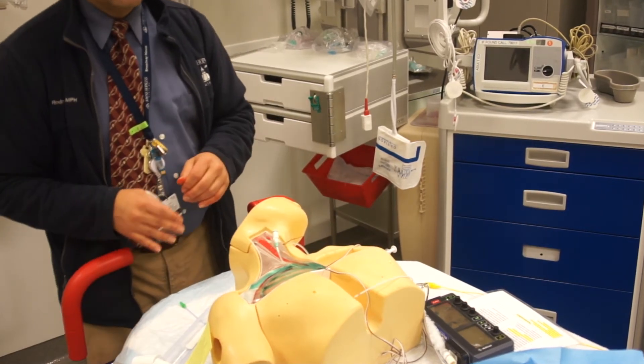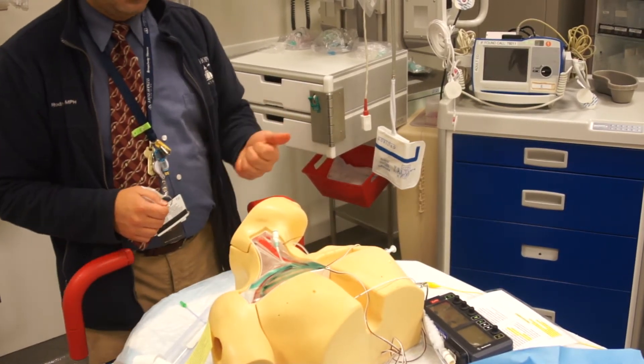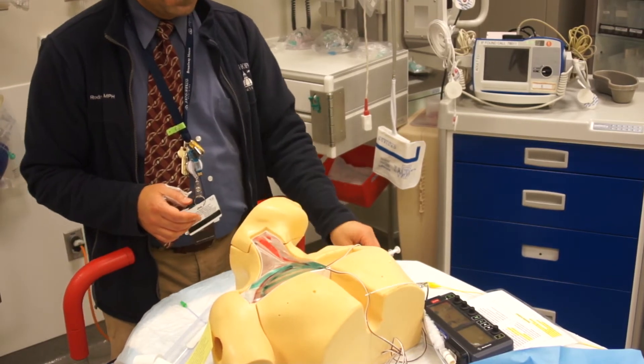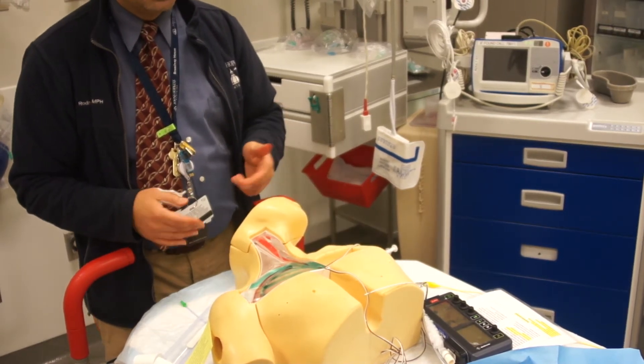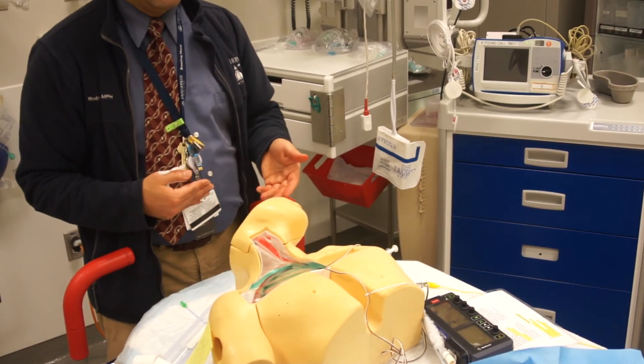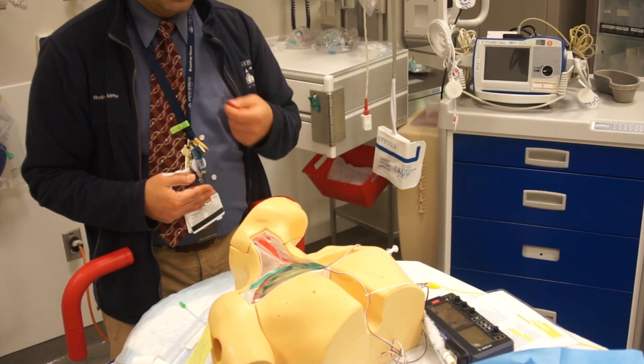So that's the last lesson. In summary: lesson one was getting used to all the equipment, lesson two was learning to deflate the balloon, and lesson three was to inflate the balloon and advance it.